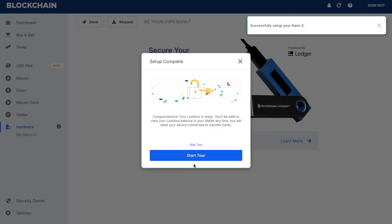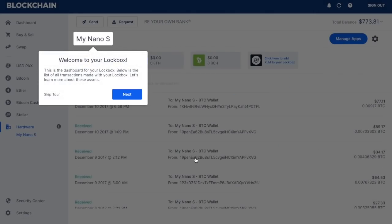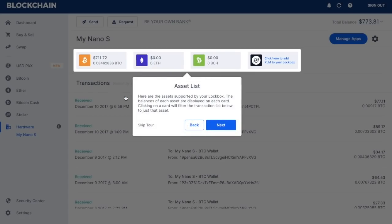Once that's complete, it will state that it has successfully set up your Nano S, and you then have the ability to either start a tour or skip the tour. You will then have your very own dashboard for your lockbox or Ledger Nano S, which shows a list of all the transactions made and lets you learn about these assets. Here it will show your asset list — the assets that are supported by the lockbox — and it will show the balances of each asset.